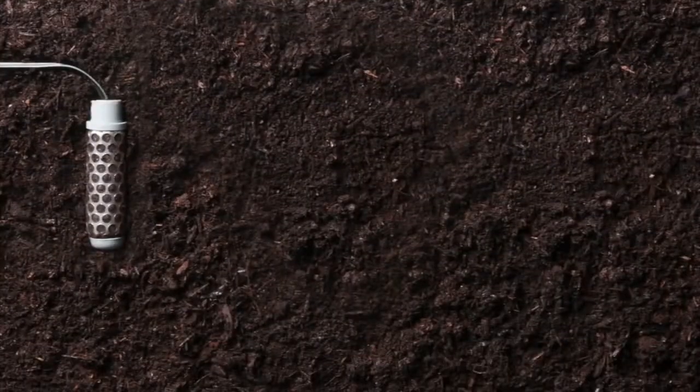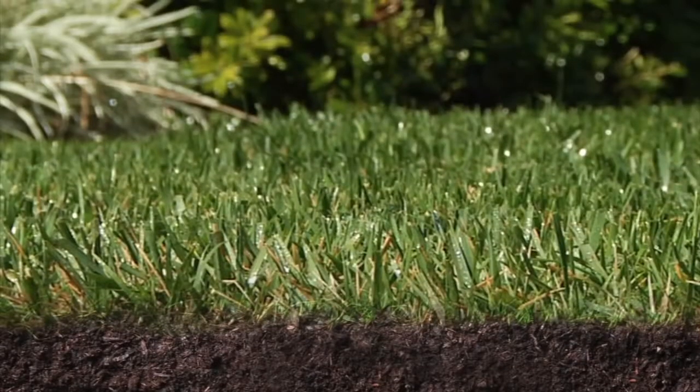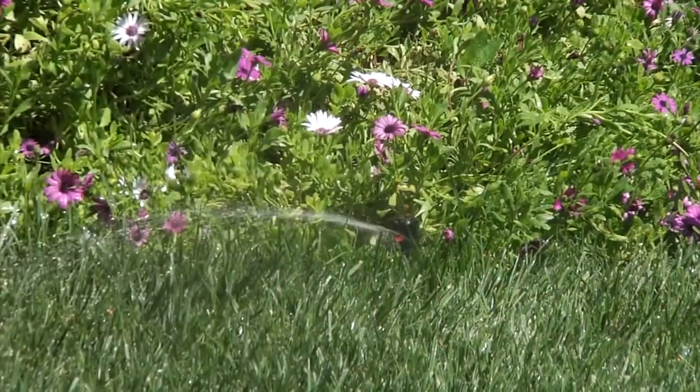The probe sends moisture levels to the module. If the probe senses that the soil has reached its desired moisture level, it will shut down irrigation, preventing water waste.